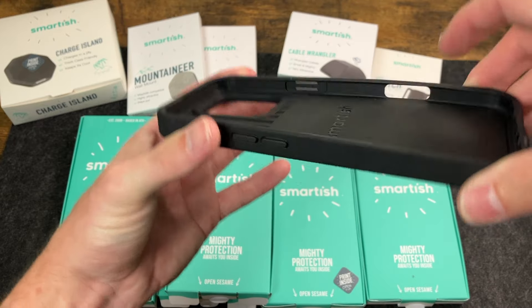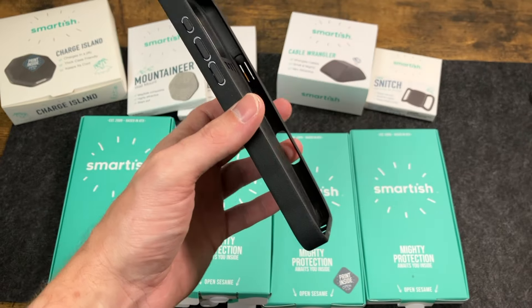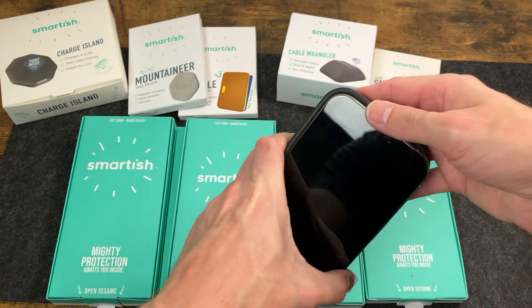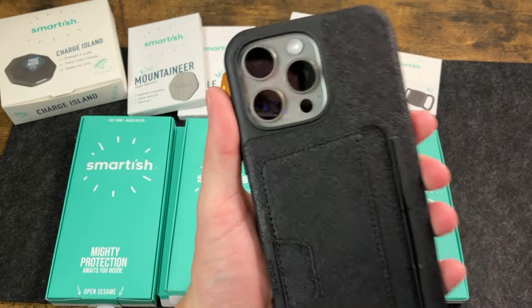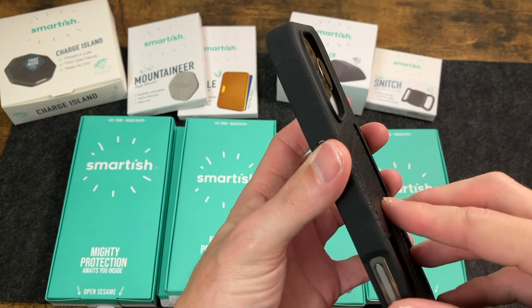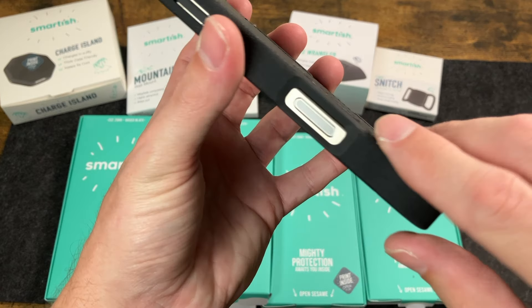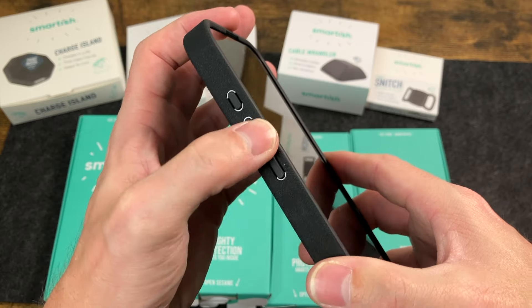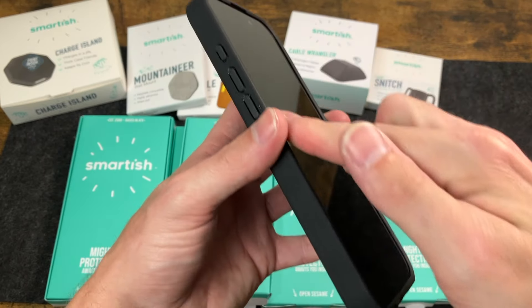You can see it has a little bit of give, but it does feel pretty good in the corner, so this should still offer some decent drop protection. Let's go ahead and pop our 16 Pro Max in here and take a quick look. As you can see, we've got a perfect fit. That camera protection just has it go out a little bit, so it protects your camera if you put it down. We have that camera button cut out, the Action Button, and then our Volume keys — everything is nice and clicky. You can see that nice raised lip around the front as well.